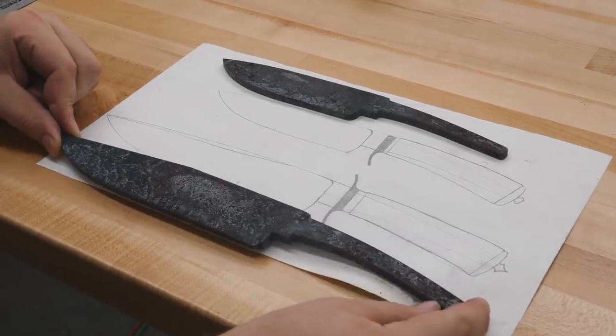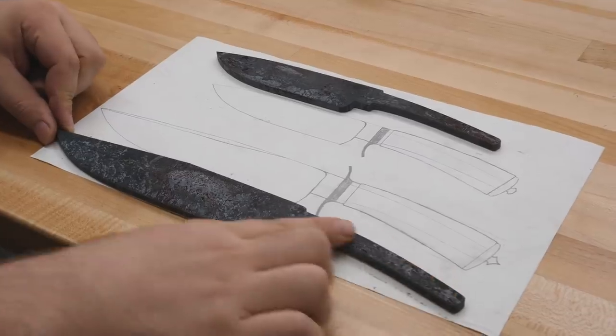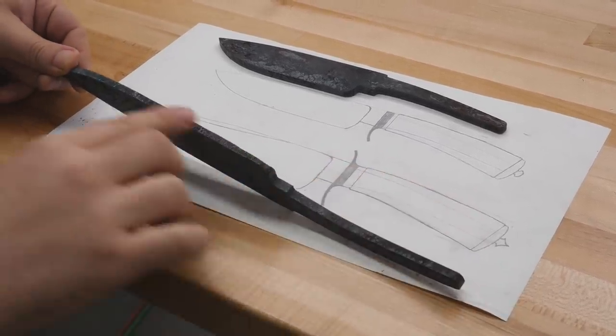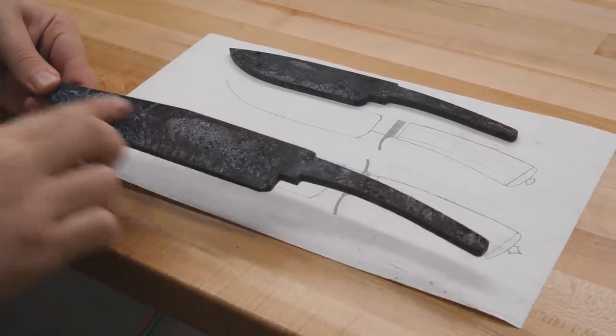I got the blades out of the heat treating oven, got them normalized up and ready to go. Next thing I want to do is get them surface ground, then we'll mark out the edge on the height gauge on both blades and rough grind the bevels in.